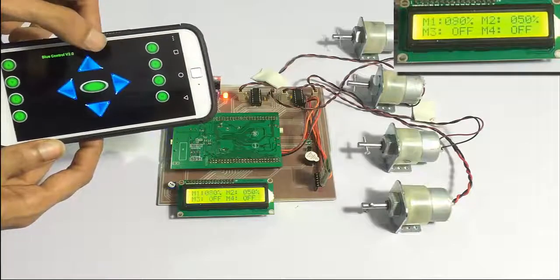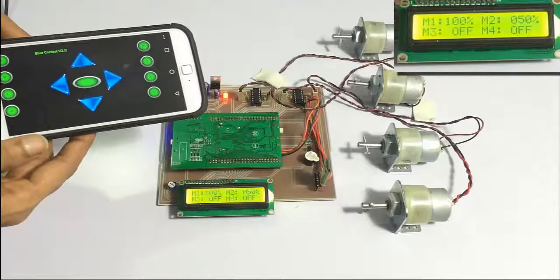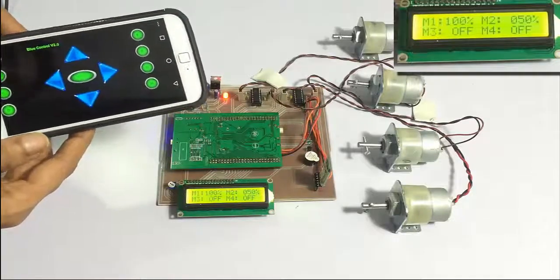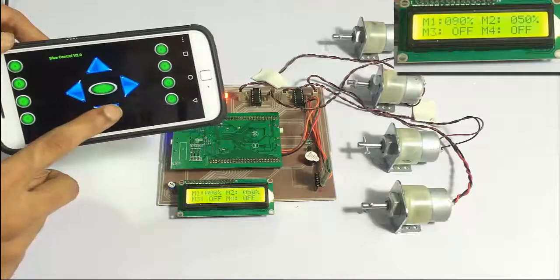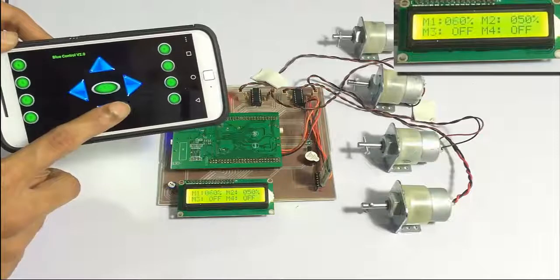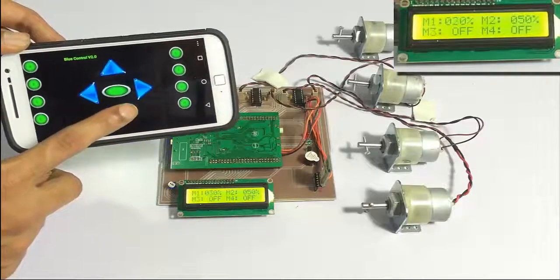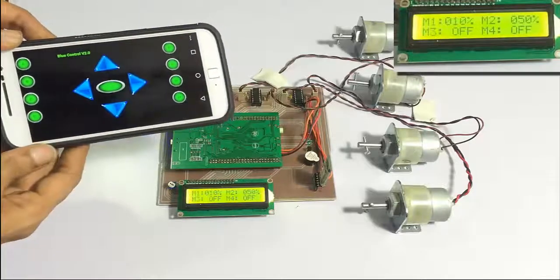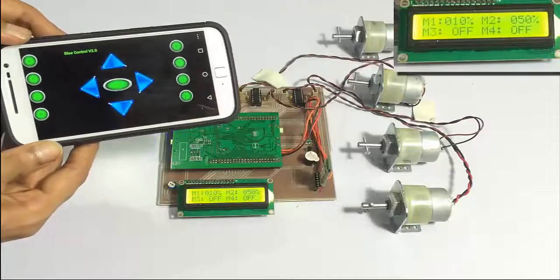Let's increase the speed of the first motor — it is now at its highest RPM. Similarly, let's decrease it. Now it is at its lowest. Similarly, let's do it for the second motor.